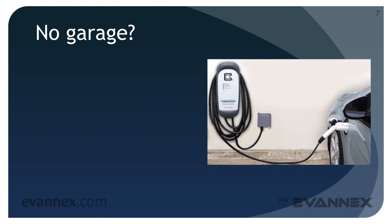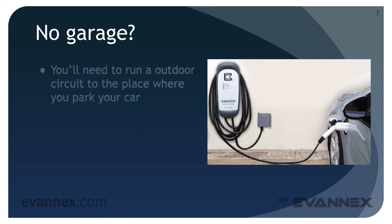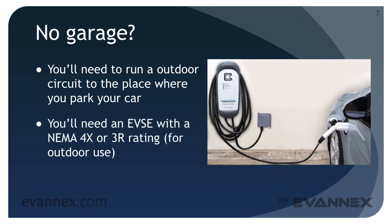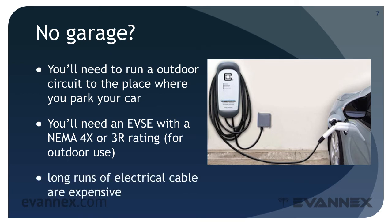But what if you don't have a garage? EV chargers can be installed outdoors. You'll need to run an outdoor circuit to the place where you park your car, and you'll need an EVSE with a NEMA 4X or 3R rating for outdoor use. Be aware that long runs of electrical cable are quite expensive. For example, a number 6-4 electrical cable recommended for 240 volt 40 amp circuits costs close to $4 a linear foot.